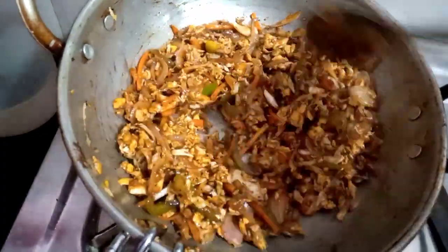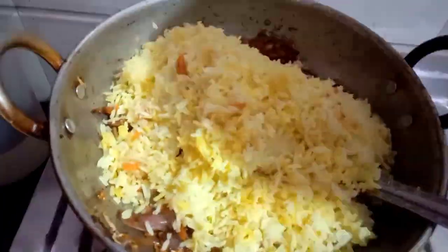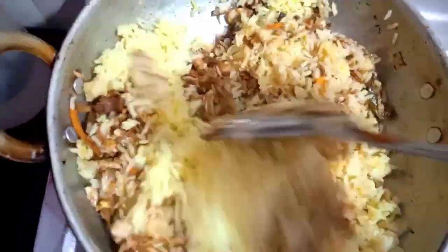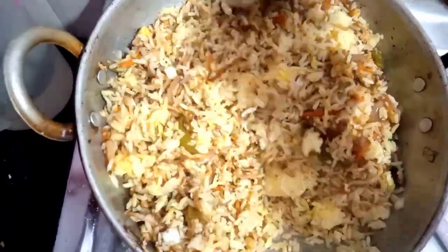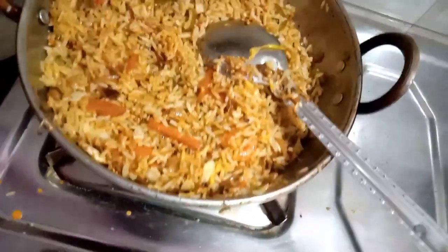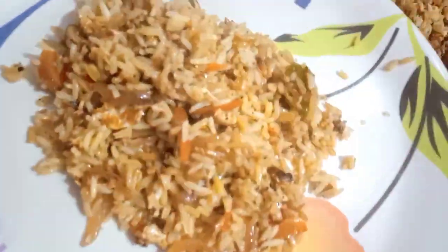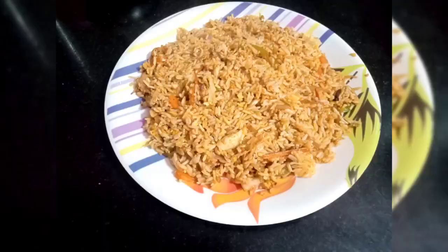Now we need to mix the rice on high flame. We are ready to prepare the egg fried rice. I will give you the recipe for the taste of the egg fried rice. Please comment on this video. See you in the next video. Bye bye!